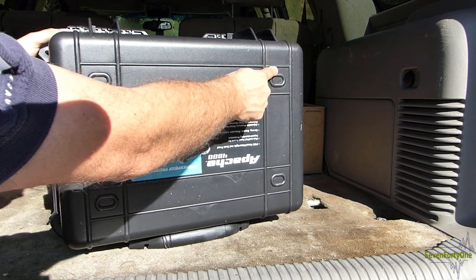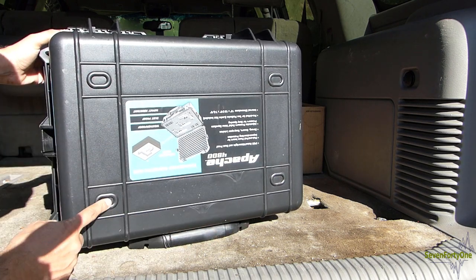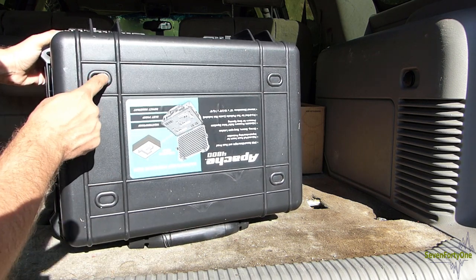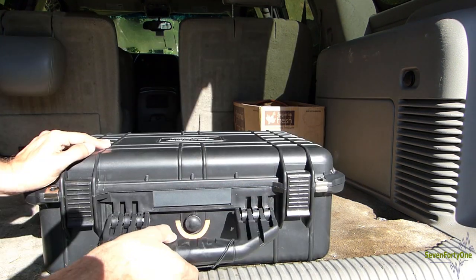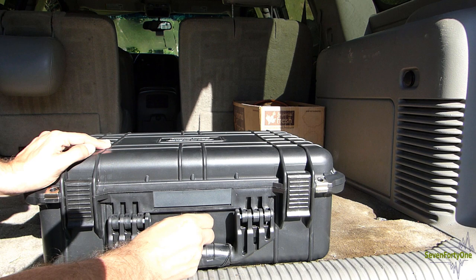On the bottom you can see it's got some molded-in areas — I think you could drill holes and put grommets in here if you wanted to bolt this down to something. On the front of the case, here's the handle and the pressure relief valve again.